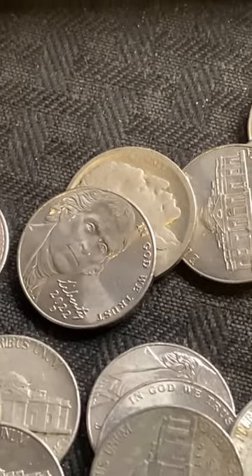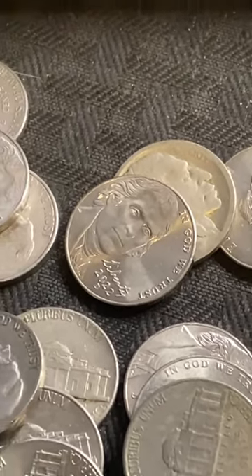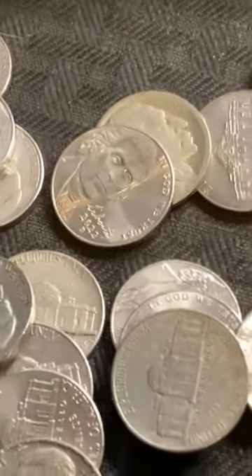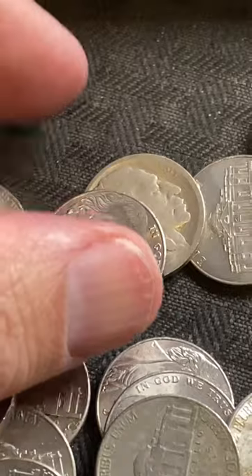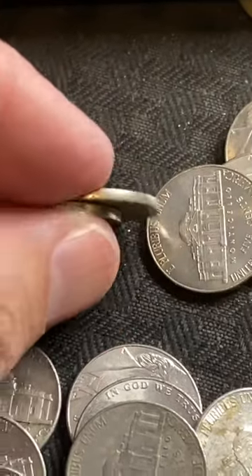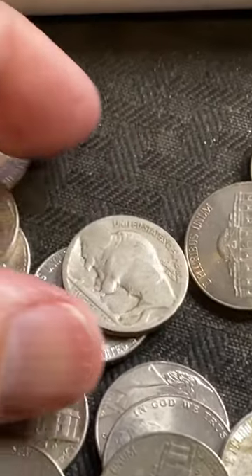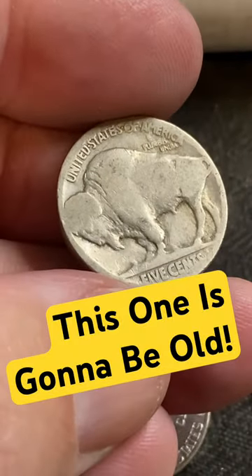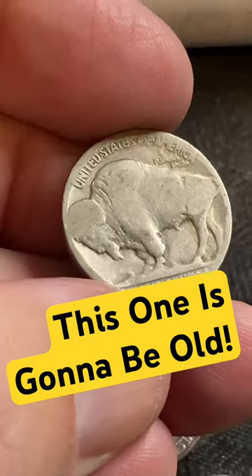Opening nickels and look what I spot right there — I'm only a couple rolls in, this is awesome. Already got a buffalo. I'm gonna flip this over to the tail side first because I don't want to see the date yet. Let's take a look at the back side — we have a very worn back side here.